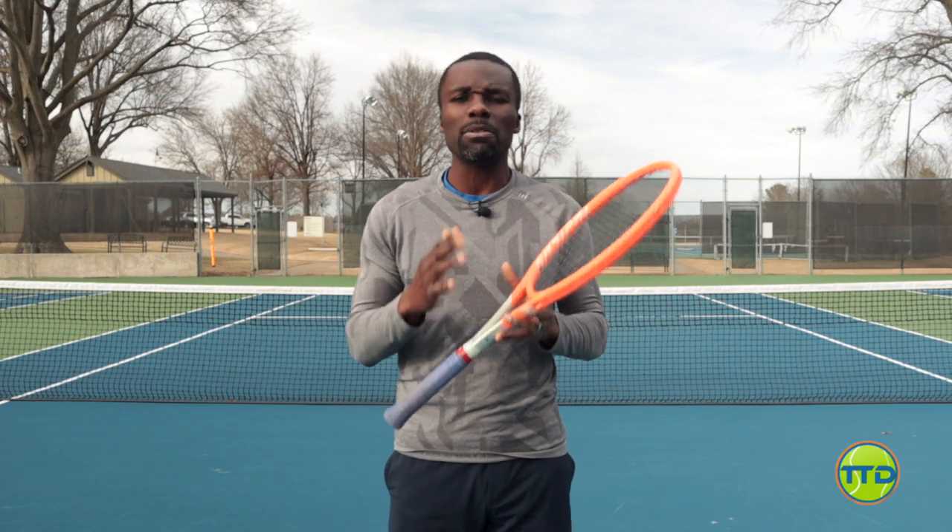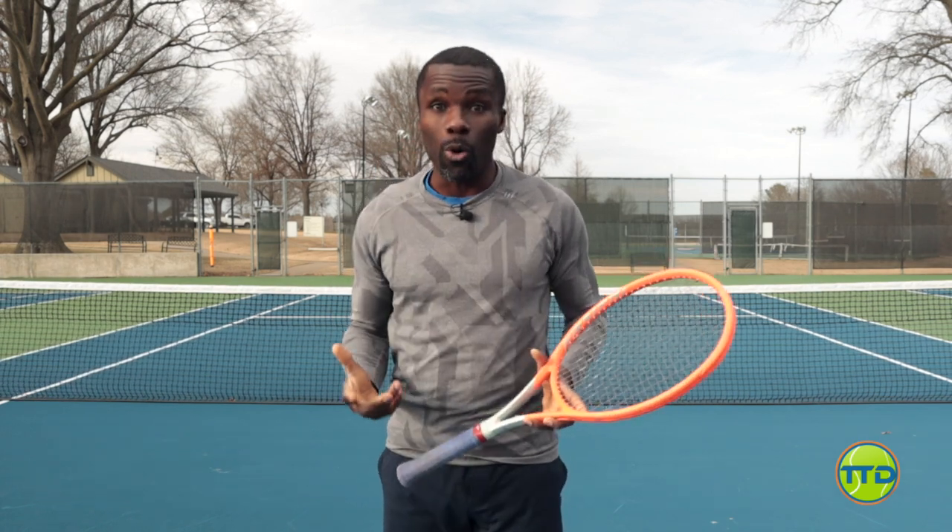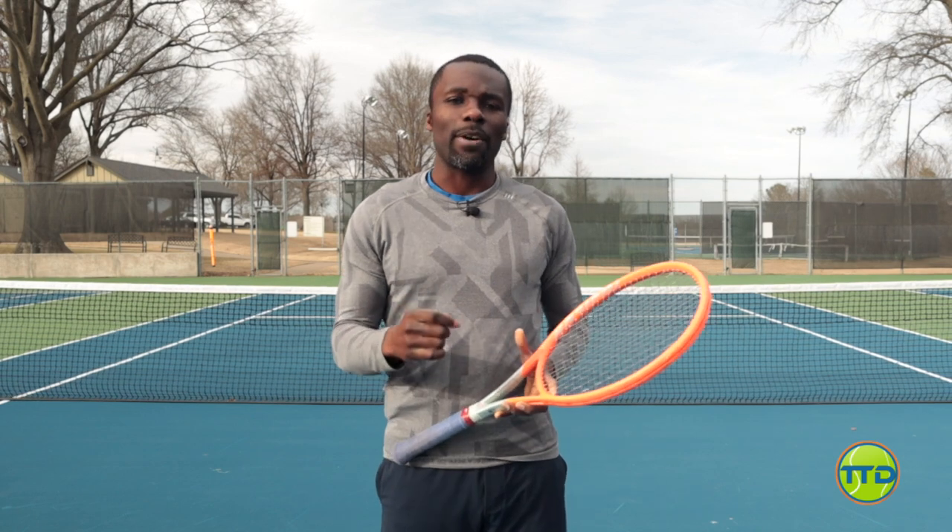In this video, we're going to talk about the most important technique you need to have the best volleys on the court. And it comes down to three things. The first thing is what I call the grip and the hold. The second thing is what I call the turn. And the final thing is the racket face. Now let's get going.